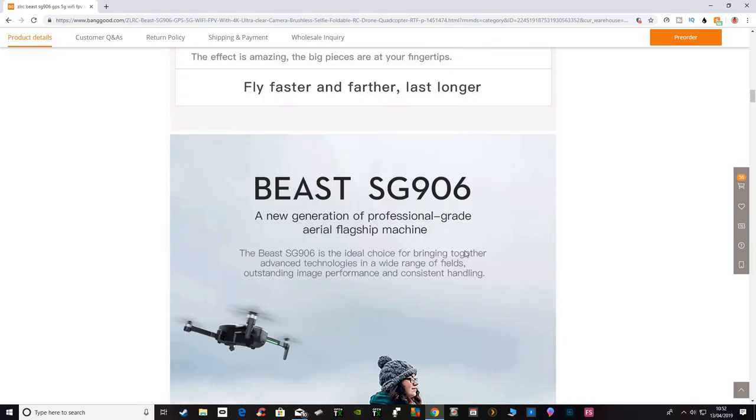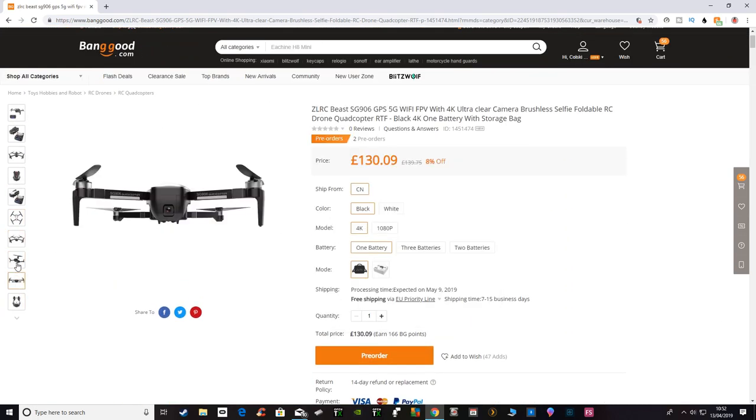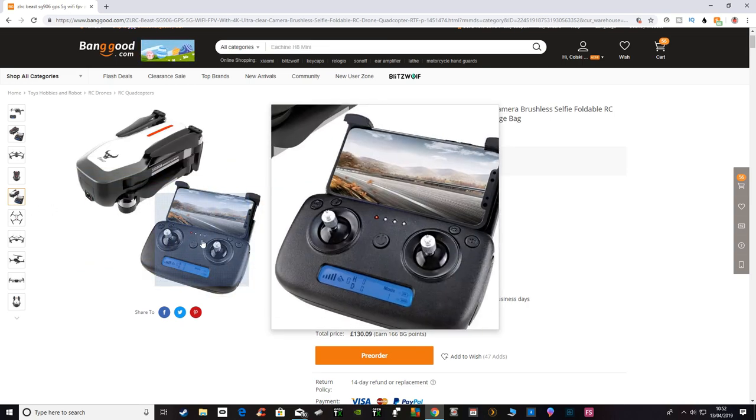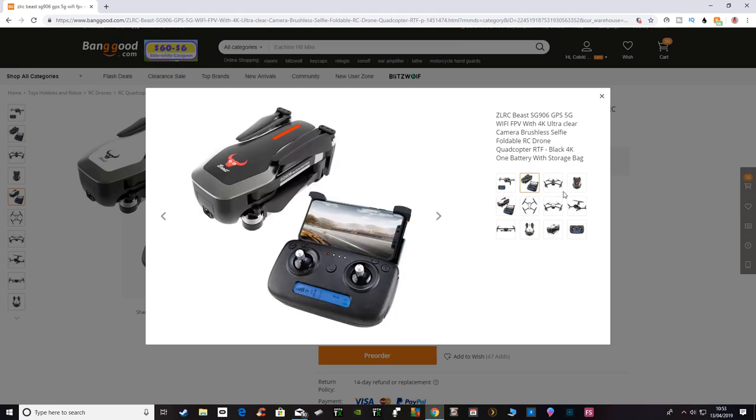It's got a couple of features that I do like. I like the controller — let me go up to a picture of that. The controller does look a bit different; it's got an LCD display, which is a similar kind of thing to what the Bugs range have. It's got the same kind of details on height, distance, and how many satellites you've got. The controller is very similar to the SG900, which I did like, so that's not a bad thing — the SG900's controller was one of its better features.